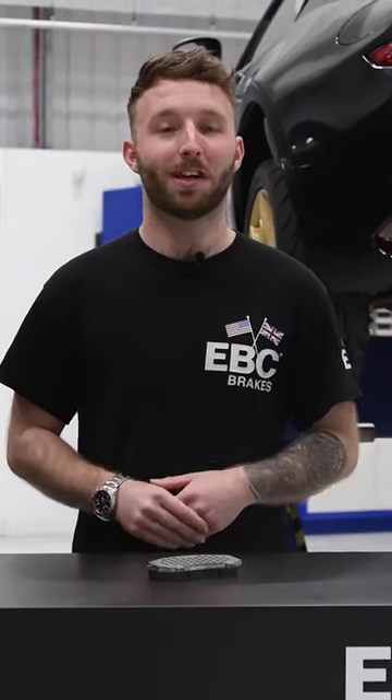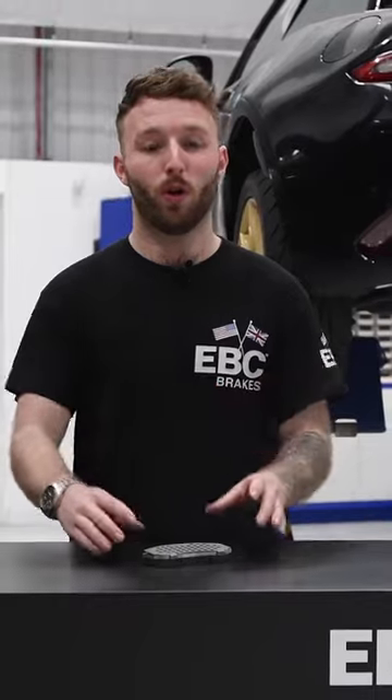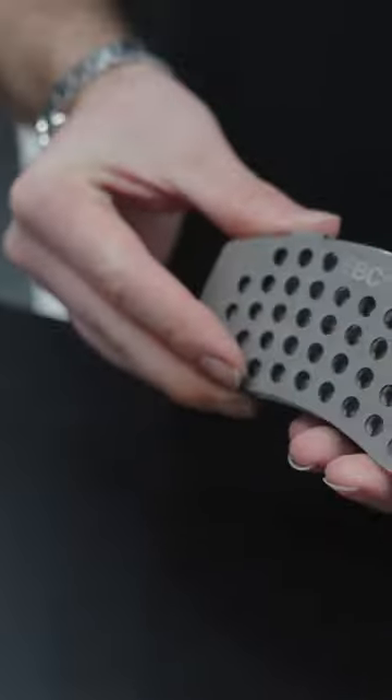Hi guys, it's Stefan from EBC and welcome back to our Centre of Excellence. Today we're going to be talking about our all-new titanium heat shims. These are a must for high performance on-track driving.